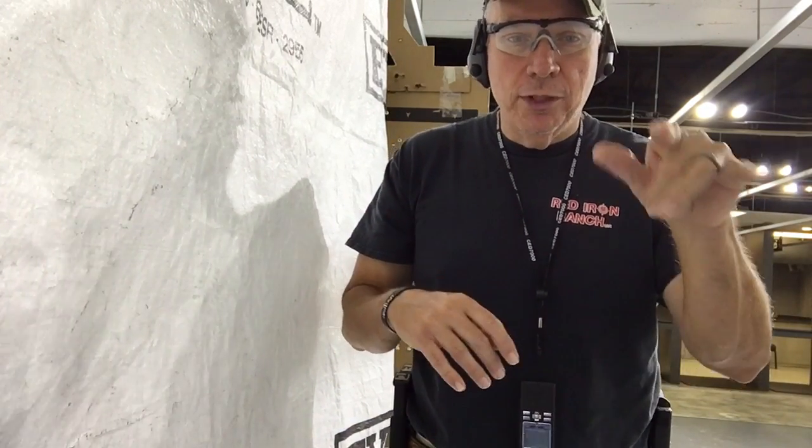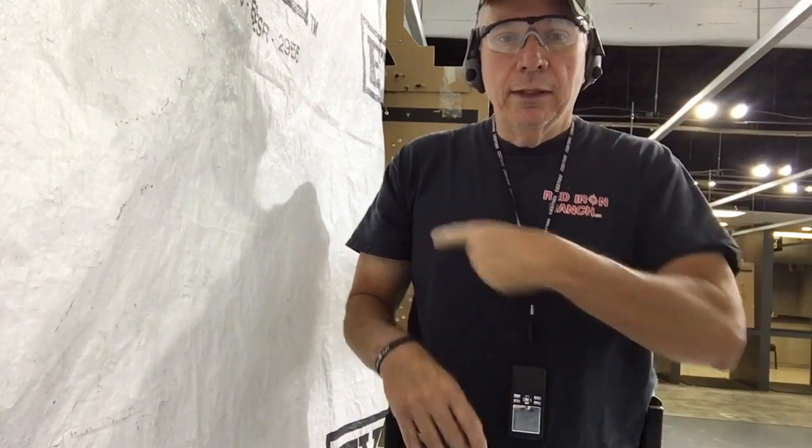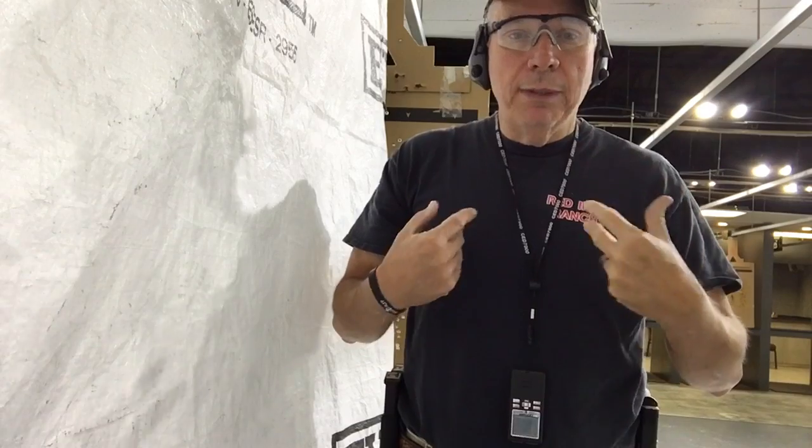I'm going to use a little different perspective today. I'm going to use the iPhone set up on the tripod. We've got a couple of targets down there. This is our cover back here. I want to be behind cover — I want you to see the least amount of me as you possibly can. Okay, let's give it a try and see how it works.